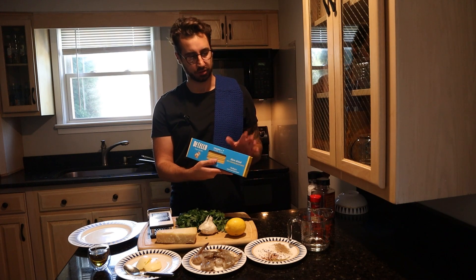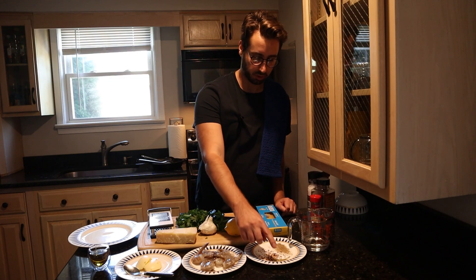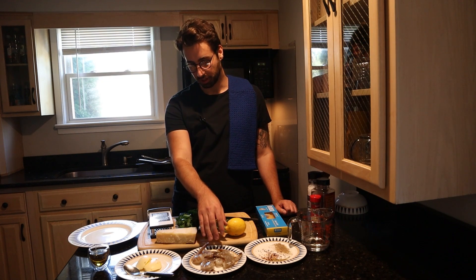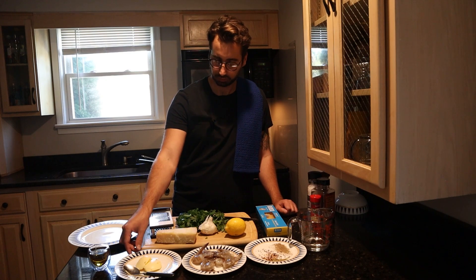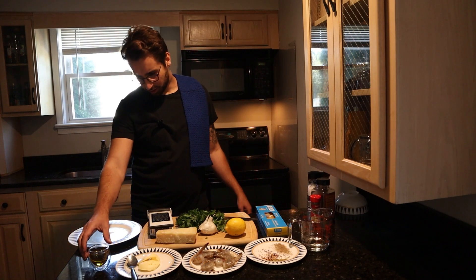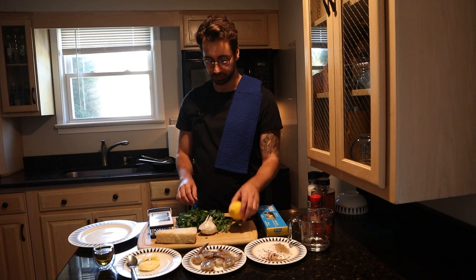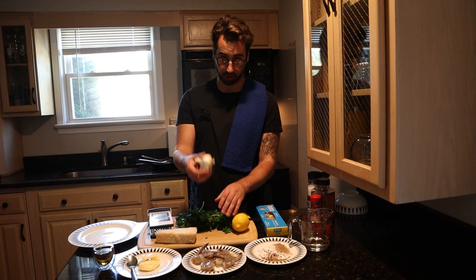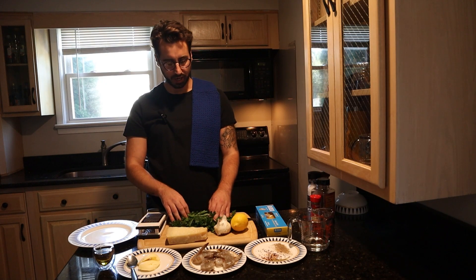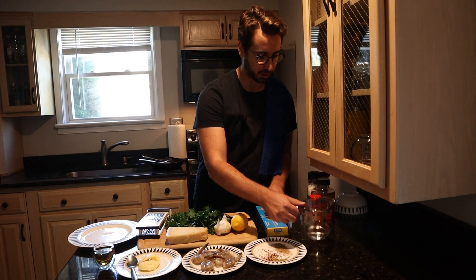We have a little bit of linguine, super simple pasta, salt, pepper, red pepper, oregano, a little bit of seasoning. We have about 10 extra large shrimp — this is just going to be for a single portion. About two big spoonfuls of butter, about two shots — a good old double shot of extra virgin olive oil. We got one lemon, some fresh garlic, a good old chunk of Parmesan, and a mix of both normal parsley and Italian parsley. And don't forget some white wine.